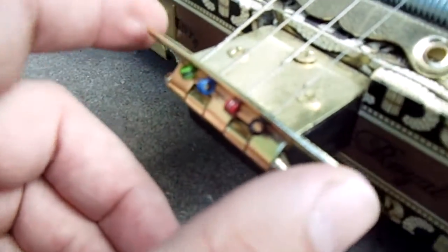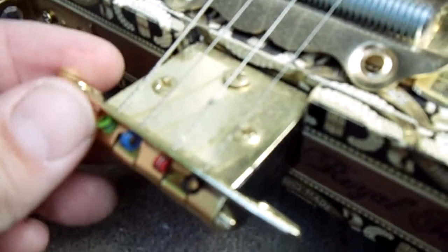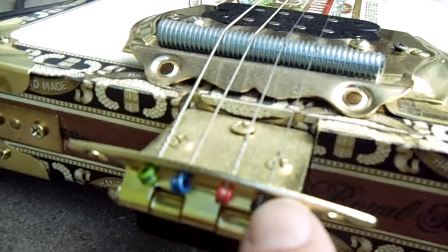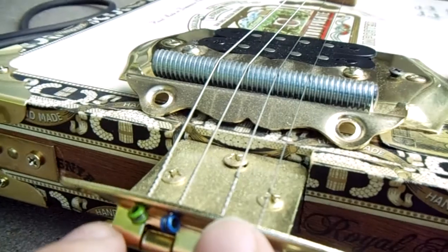As you can see, this tailpiece here is actually a kitchen cabinet hinge, just bolting on there as a tailpiece. I drilled four equidistant holes back here so we could put the strings through, and made sure they were nice and smooth so they wouldn't cut the strings.